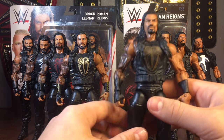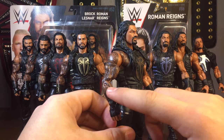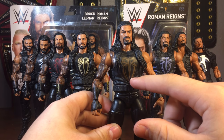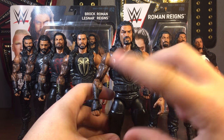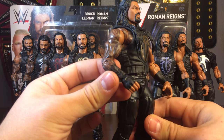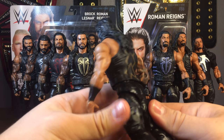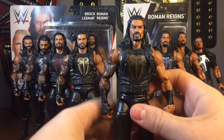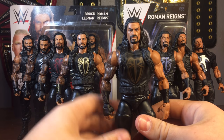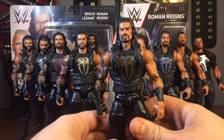Next we have a custom Roman Reigns — they never released an elite with the brown gear, and it's actually kind of a rare gear he never really wore a lot. It was released with the AJ Styles battle pack in basic form, but I took an elite and swapped the arms with the brown on each one, same with the vest. It also has brown on the back. It's not one of my favorite gears — the brown is just kind of plain and dark — but it's still kind of cool.